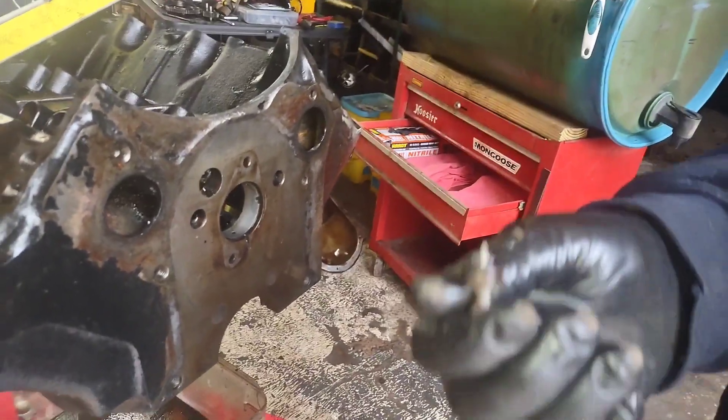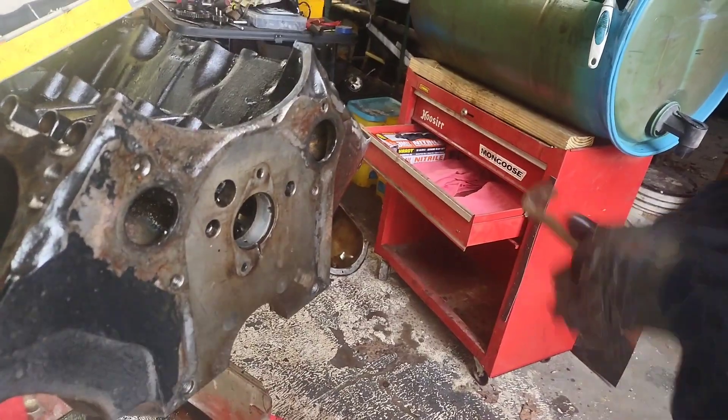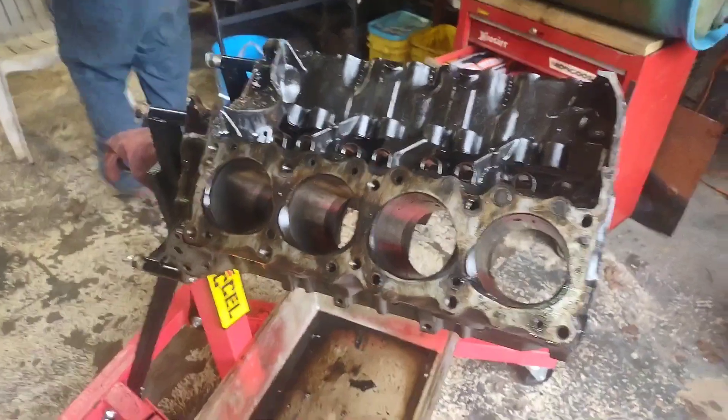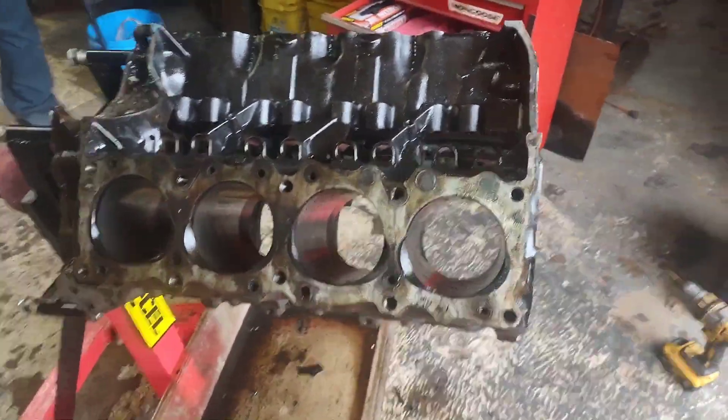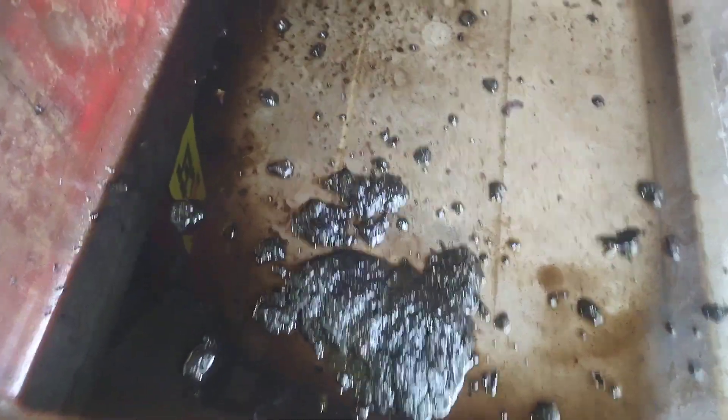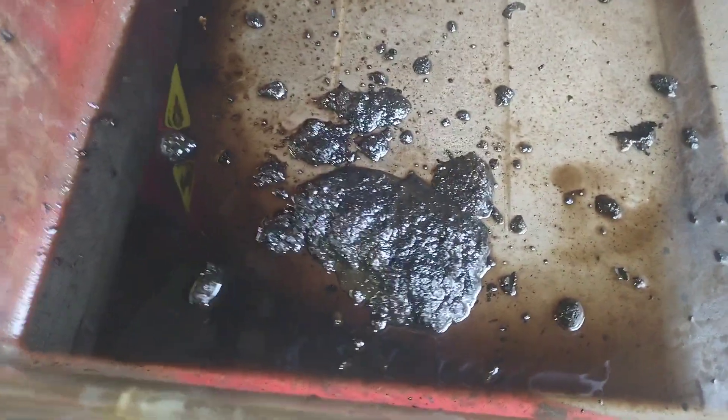Now we need to pull our plugs out in the rear, but we'll need to take the engine off the stand to do that. We've got everything else done. That big clump of crud poured out of it when we flipped it over — we know the block is completely full of that kind of gunk, so that's got to get clean too.